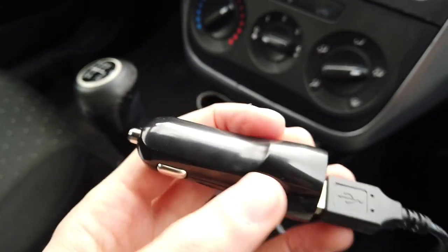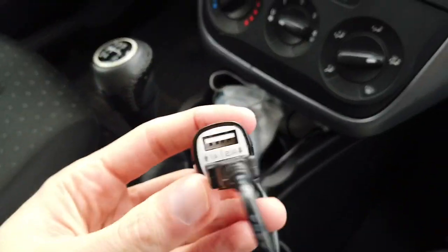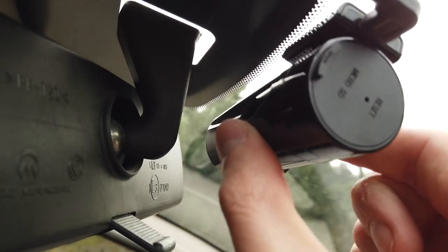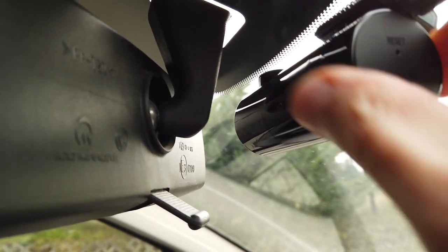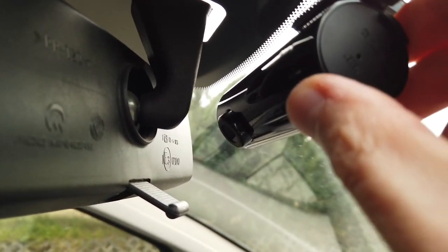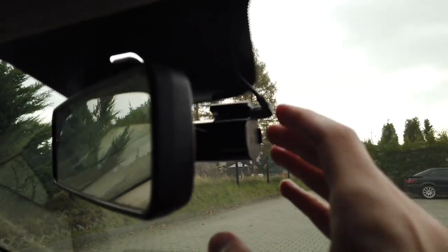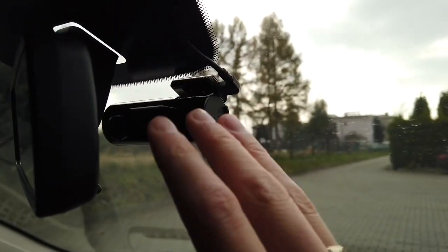The USB charger is a dual-port, so you don't have to sacrifice your only 12-volt outlet if you want to charge your phone at the same time. Camera adjustment is also very cool — you just twist it and you can rotate it almost all the way around. I have it behind the rearview mirror because I want it hidden and I don't want it to obstruct my view.